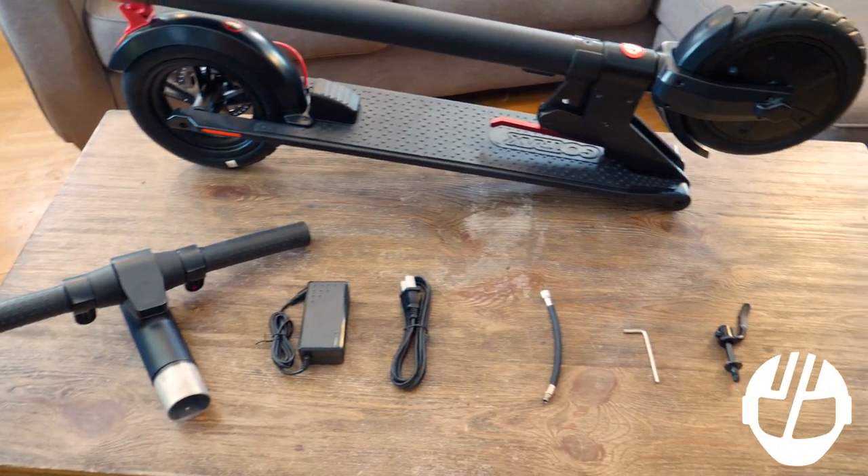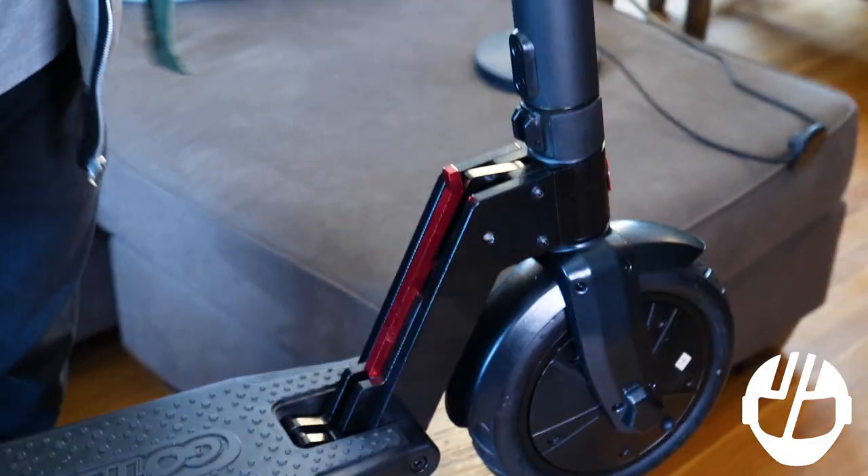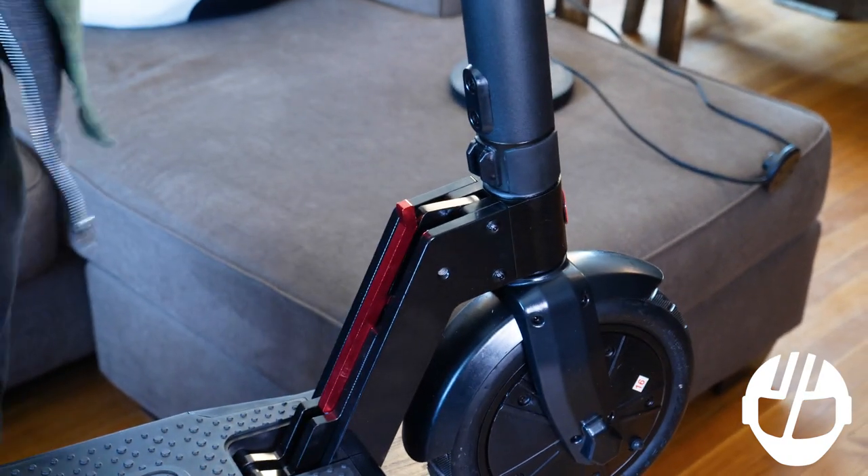You should find each of these items in your GXL box. Press down on the rear fender, unfold the scooter, and lock it in the upright position.